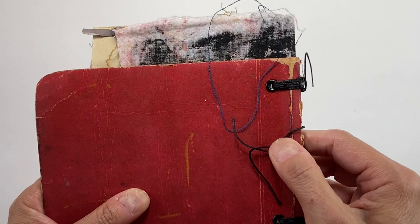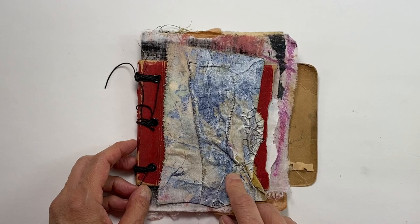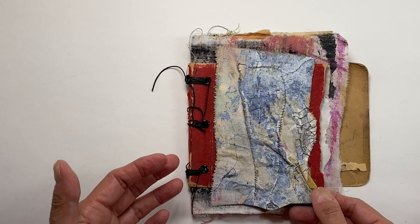I used the three holes from the old book to bind the new book, which worked out rather nicely. I took this piece of fabric that I had painted and stitched and painted again and used it for the cover. This book isn't actually complete — I put it together but then put it away because I was making so much stuff.